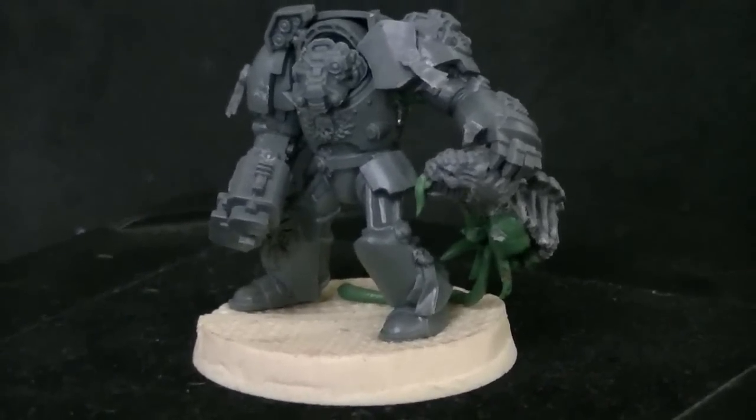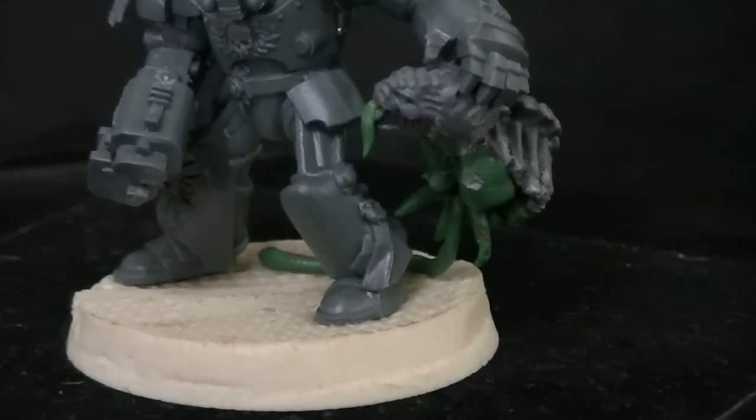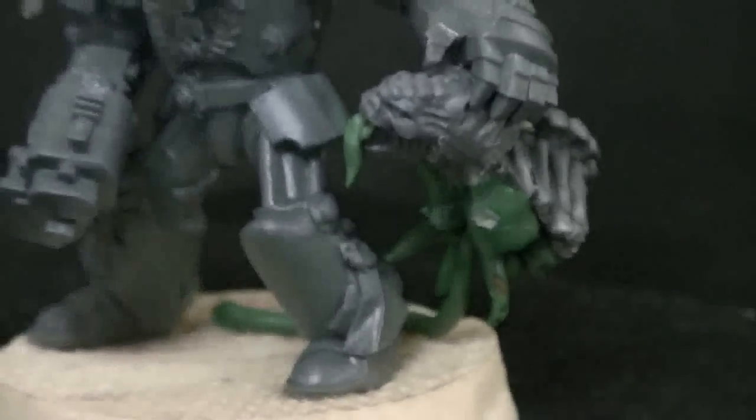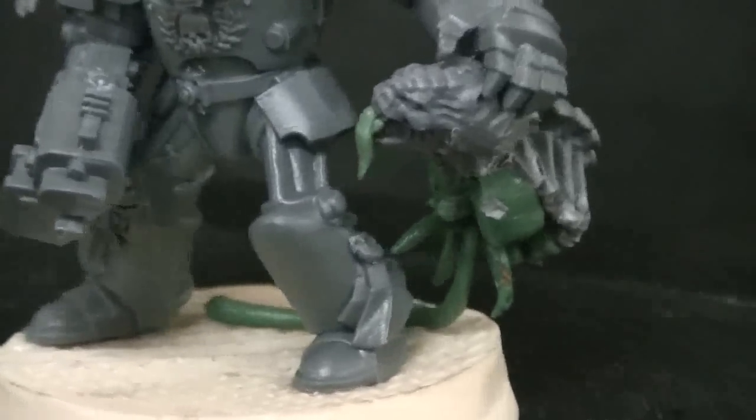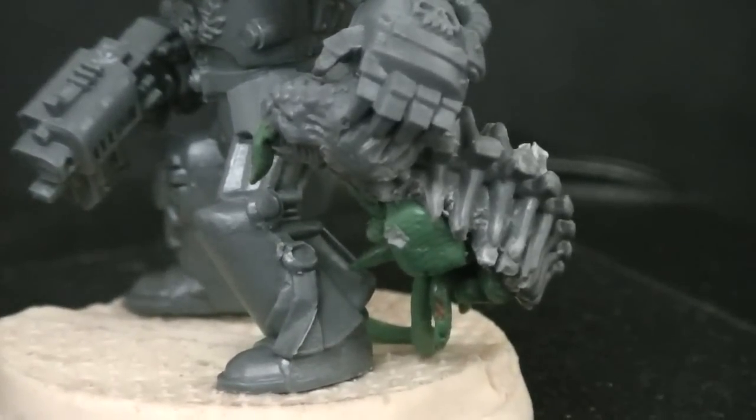The jaw has been unhinged and replaced, there's a tongue hanging out. Apparently the organs can figure up to regular human organs like liver, spleen, and whatnot. You'll also notice the power fist claw marks on the skull.